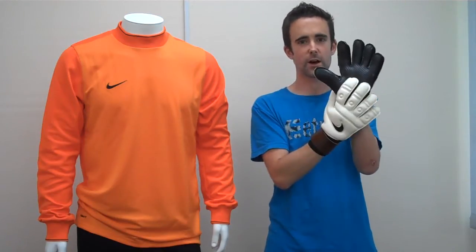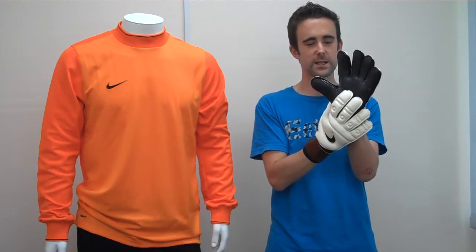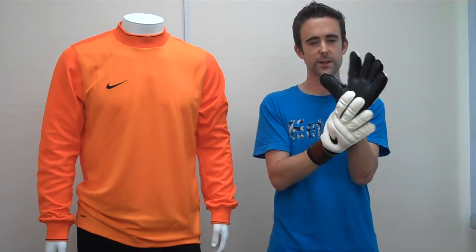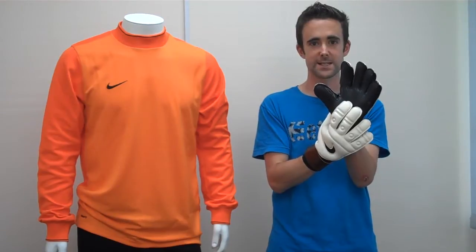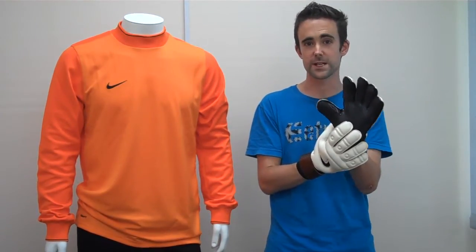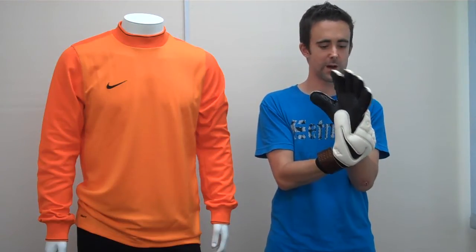It fits ever so nice. It's got a black latex part on it, which is a 4mm superior contact foam. Contact foam from Nike is the best that they do — they put it on the pro gloves for Howard and Iker Casillas, but they also use it on the top retail models as well.